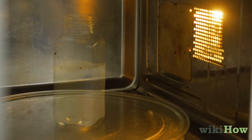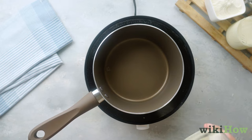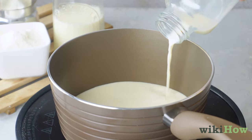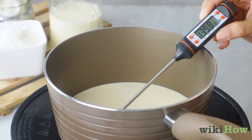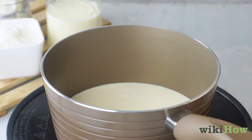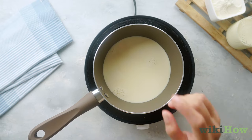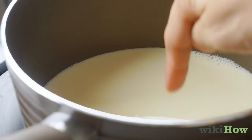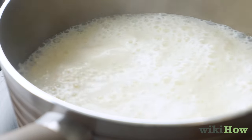If you'd rather not use a microwave, you can also steam milk on the stovetop. Put the milk in a small saucepan and warm it over low heat until it reaches 140 degrees Fahrenheit, 60 degrees Celsius. If you don't have a cooking thermometer, carefully test the milk by touching it — when it's done, it should feel warm but not painfully hot. If the milk starts boiling, it's definitely too hot.